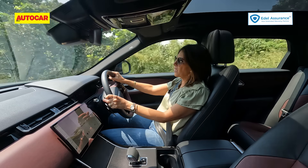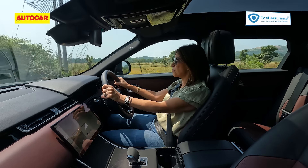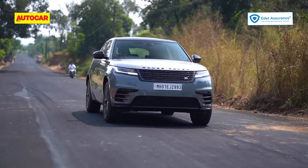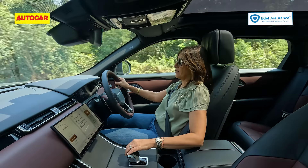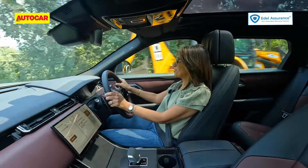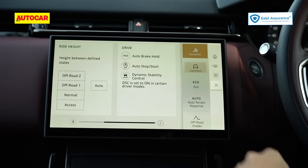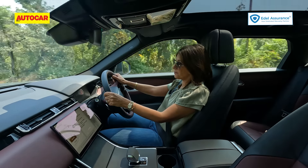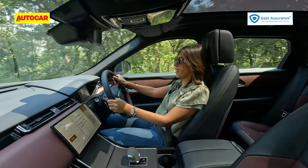The 8-speed gearbox loves to climb the gears, so even out on the highway when you want to get an urgent move on, in auto you really have to wait for it. There are ways to circumvent that — you can shift into Sport, which heightens the responses and suddenly the Velar feels alive, or you can put it into Dynamic mode, which works really well. Of course there are also paddles for a quick downshift.